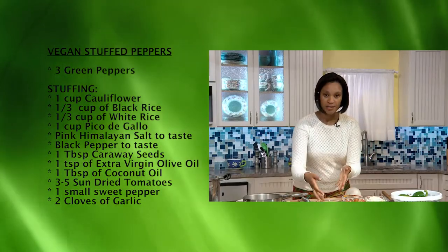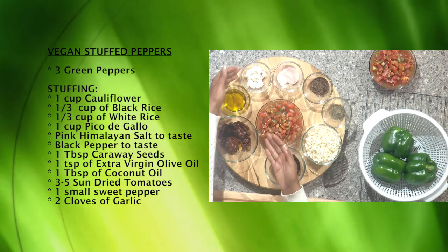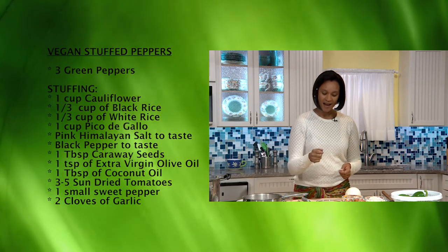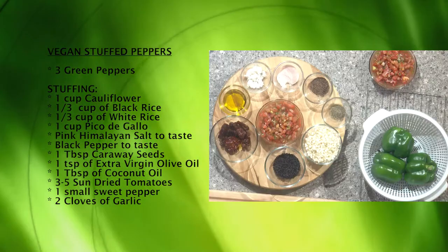I have two oils here: virgin olive oil and coconut oil. The coconut is at room temperature, that's why it looks a little chunky. Our last ingredient is sun-dried tomatoes, which were roasted in a little olive oil.